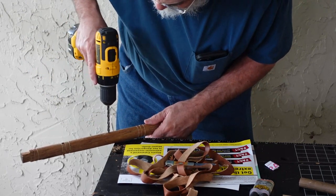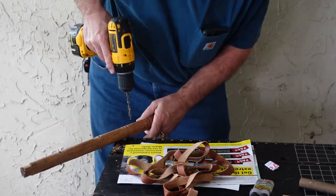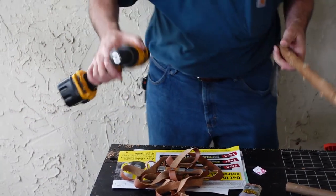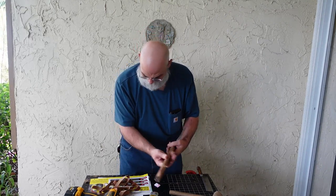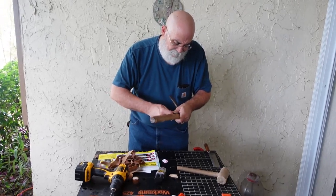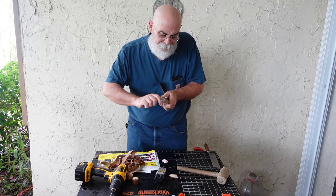Now we're going to drill our holes. You're going to have some burrs on here — don't worry about them too much because they're all going to be covered up when we wrap with leather. You can take your knife and smooth them out a little bit so you don't get splinters in your fingers; that's probably a good idea, but don't get too freaked out about it.